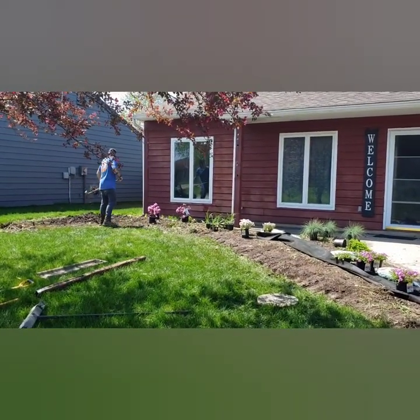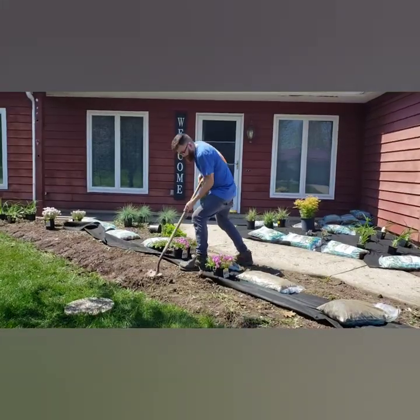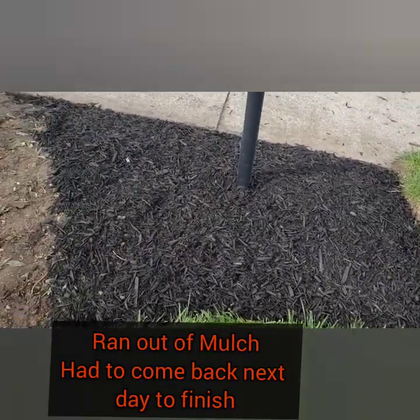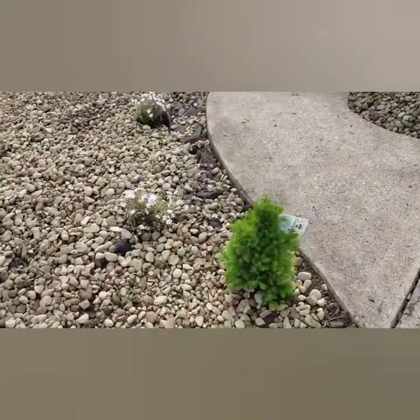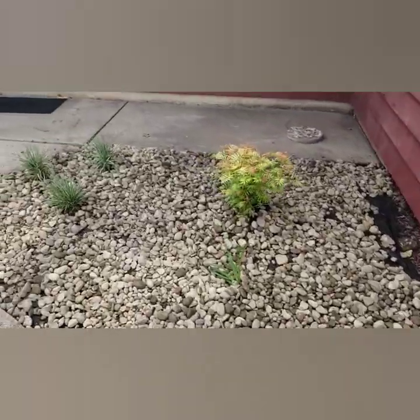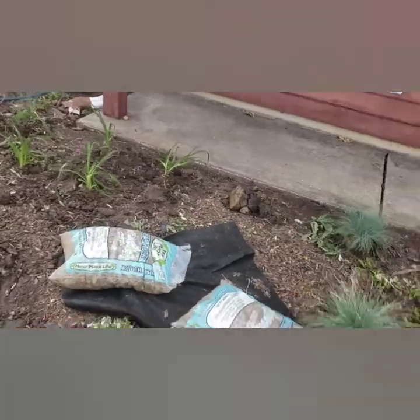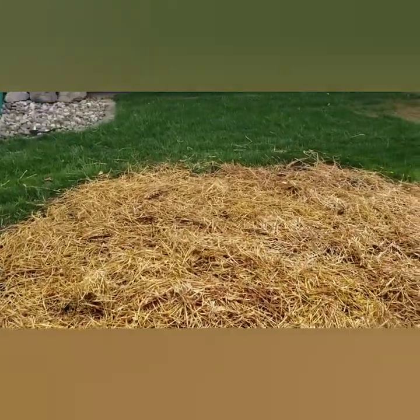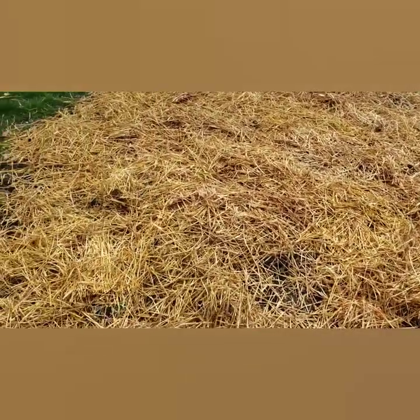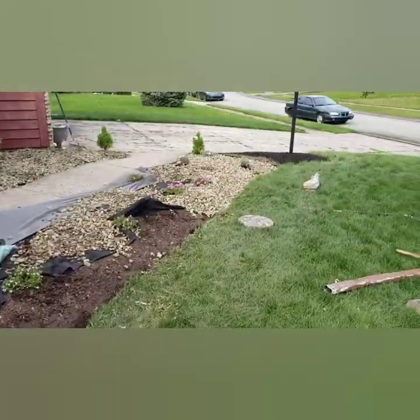Daylilies are in. This is what we've got done — we've got the mulch in and all the plants planted. This area where the tree was is now going to be grass.